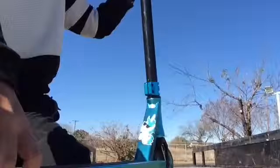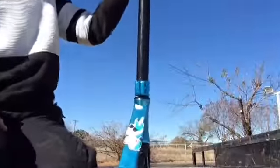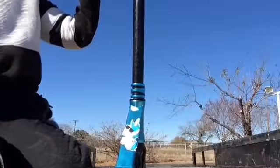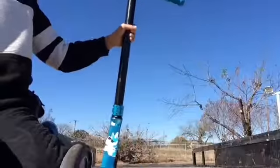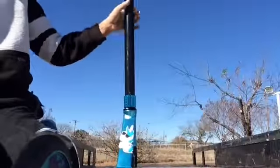I got a unicorn sticker on here because I'm lit — totally lit. Anyway, I've had this scooter for a week, and what I'm going to be doing is telling y'all the things I like about the scooter and don't like about the scooter. Let's get started.